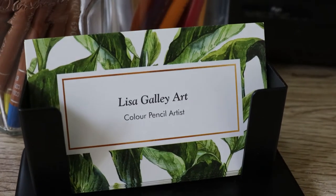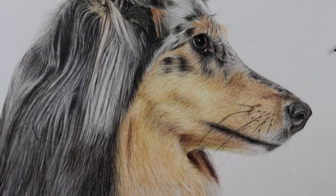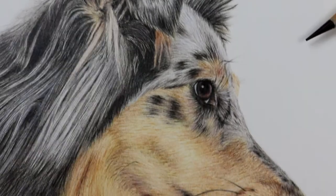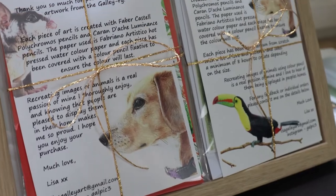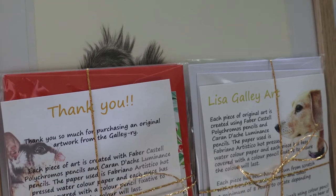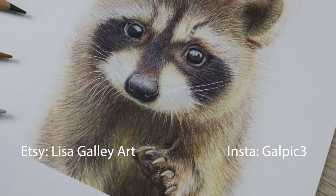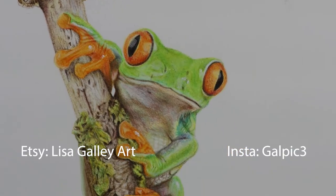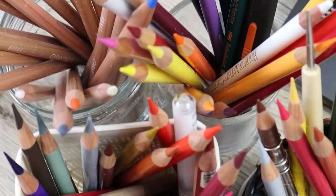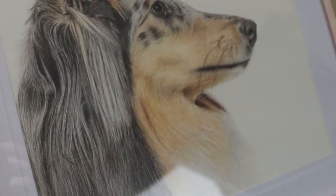Hello everyone, welcome to my channel. I'm Lisa and in this video you'll see how I've completed this Sheltie from start to finish. This commission is an image I purchased from Adobe Stock Images. Anyone who purchases an original artwork from my Etsy shop or has a commission completed gets given a little thank you gift of greeting cards and some gift tags. You can see all of my original artwork, gift tags and cards on Etsy and all of my recent artwork on Instagram. The paper and pencils I've used are Faber-Castell Polychromos pencils and Fabriano Artistico hot pressed watercolor paper.